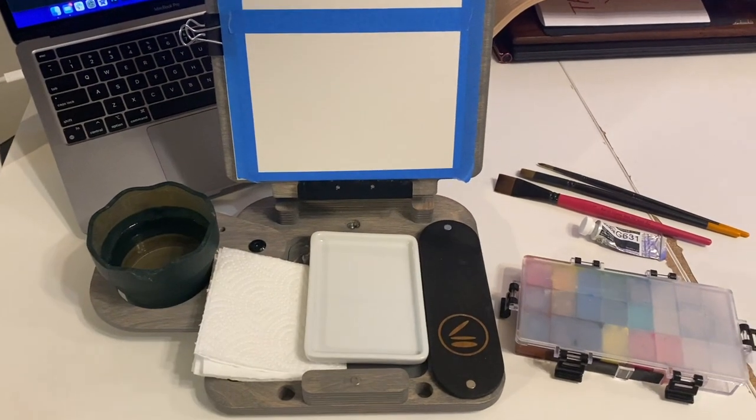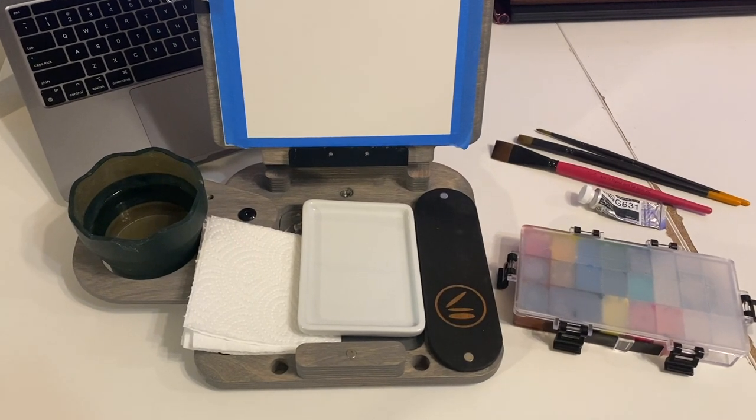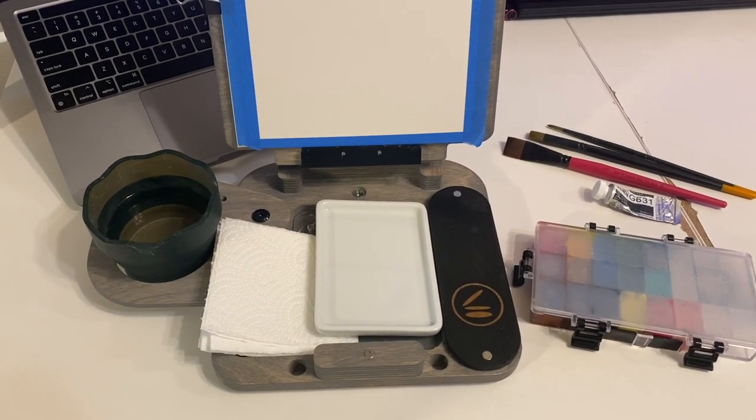Hey y'all, it's your girl Becky and I am currently done with COVID so we are doing a chill painting session here now at home.